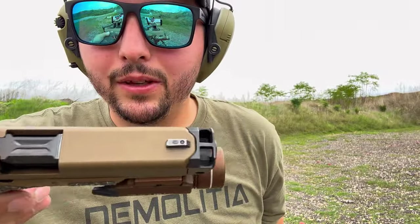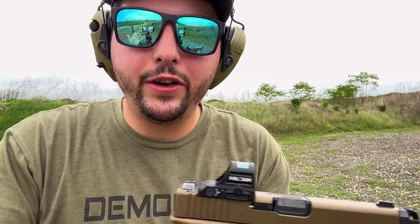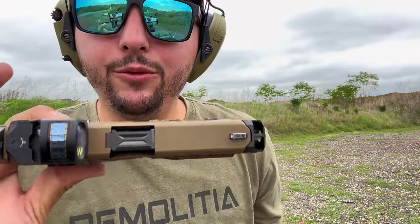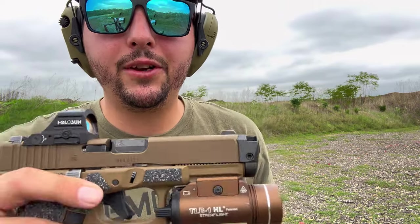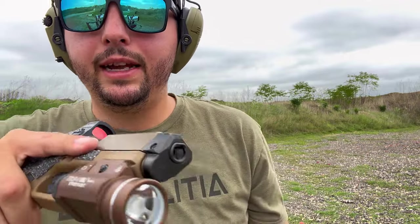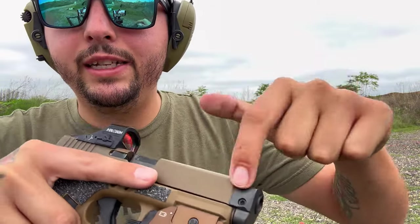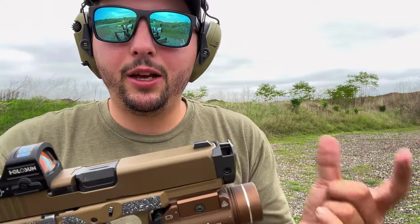This is what she looks like with the Radian. For those that haven't seen it, this is the Radian Ramjet and Afterburner for the Glock 19, 19X, and 45. It's a barrel and comp combo. It's non-threaded, so this fits right on the end and it only has one set screw. You don't need any Loctite, you don't need any thread locker, you don't need to time it — it just slips on, boom, done.